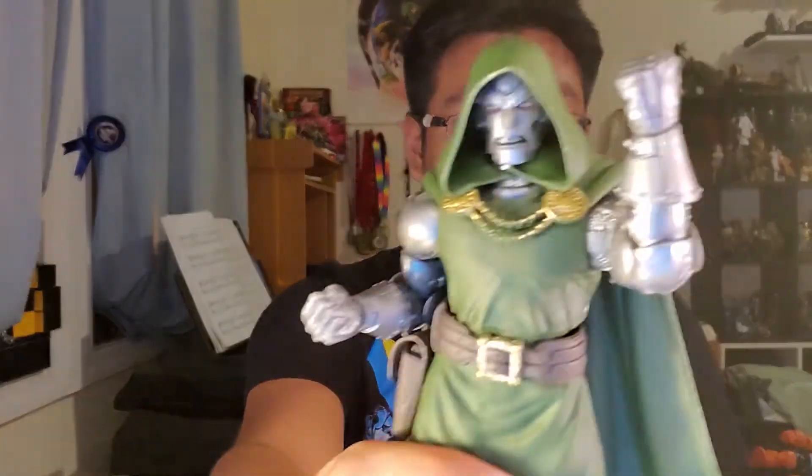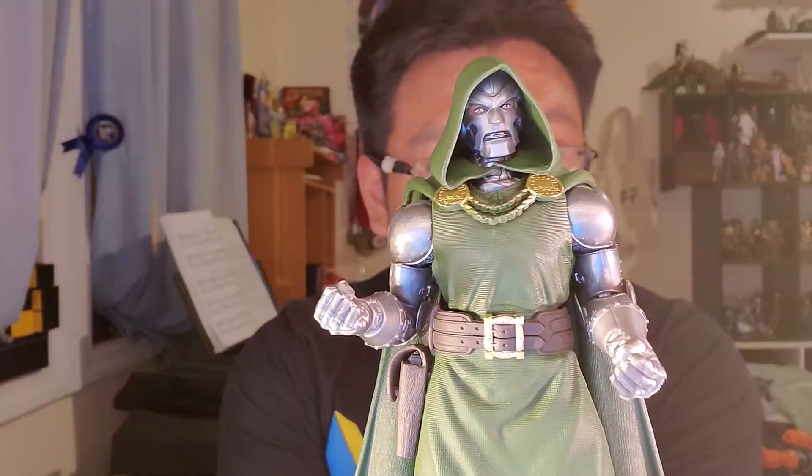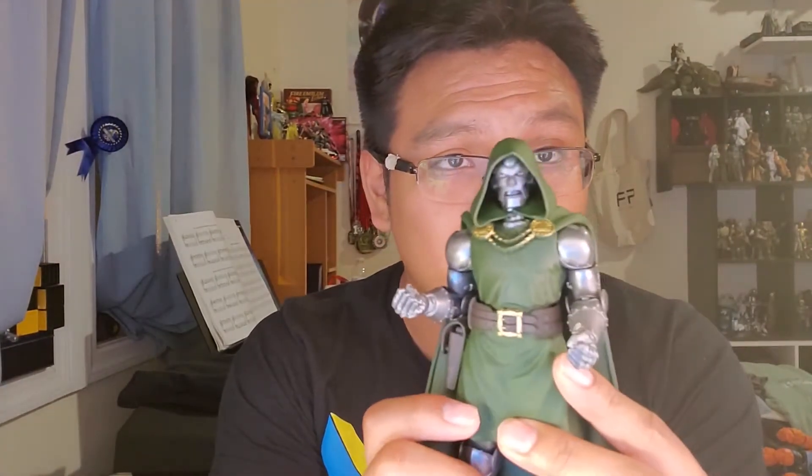Today we're taking a look at Dr. Doom and She-Hulk. Let's talk about him first. I don't really know anything about Dr. Doom — the only thing I know about him is that he was the main villain in the 2000-whatever movie. That was okay, and even then I don't think he looked nearly as cool as he does here.